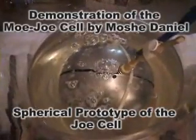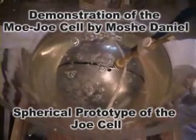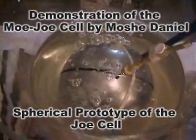As you can see, these bubbles have been here for hours and hours, and they're not going away. And if I left this even for 24 hours, most of these bubbles would still be here with this Jocel setup.